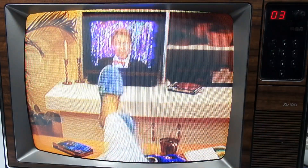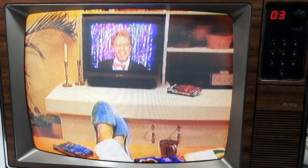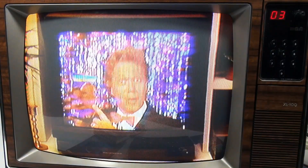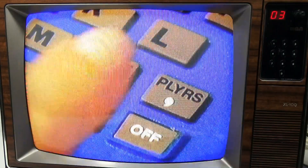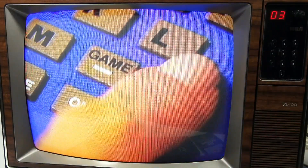Hi there! Ready to play Wheel of Fortune with your VCR? Good! All you need is your Wheel of Fortune game, TV, VCR, and this tape packed with 90 fun and challenging puzzles. Now before we play, I want to give you some basic instructions. First, set your game to the VCR game mode and choose the number of players.